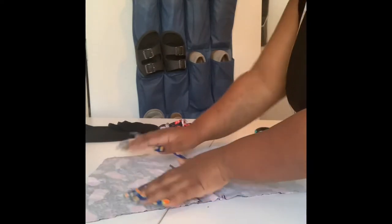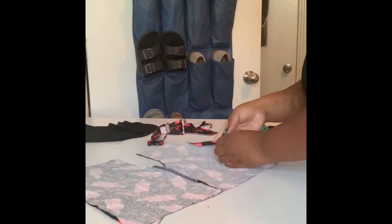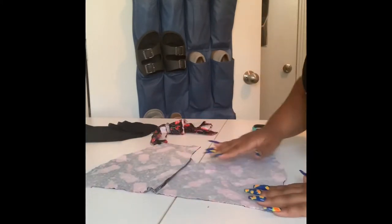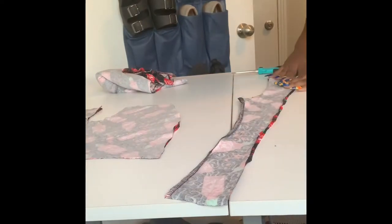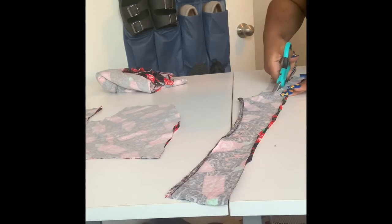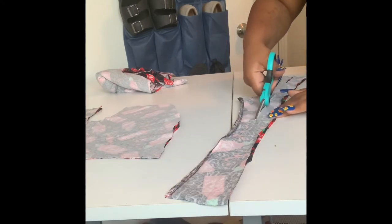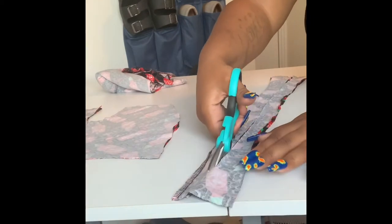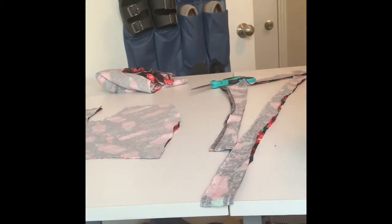Next I cut out the straps because I wanted a little extra support in the back. I cut two one-inch strips and you'll see where I add those in for extra support in the back for the boob area and all that good stuff.